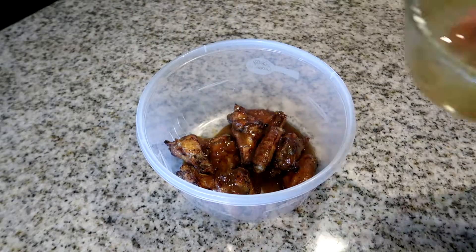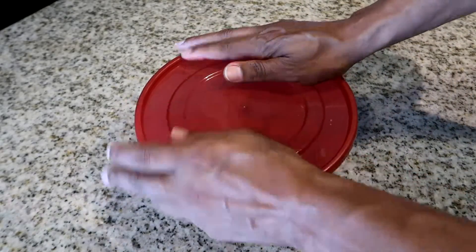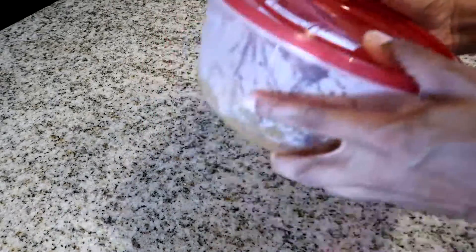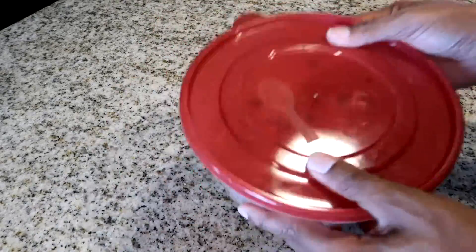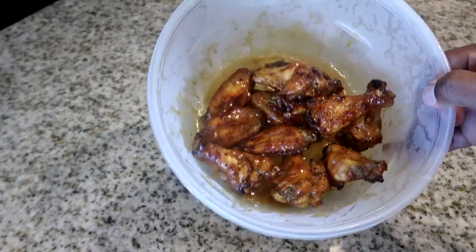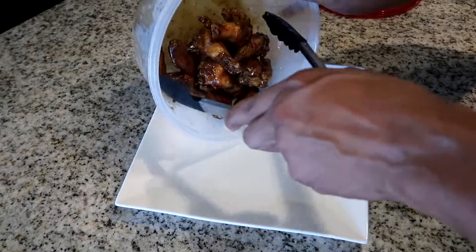Take your lid and we're going to do a little shake-it-bake-it: to the left, to the right, forward, and backwards. Then remove your lid — and this is what we have!